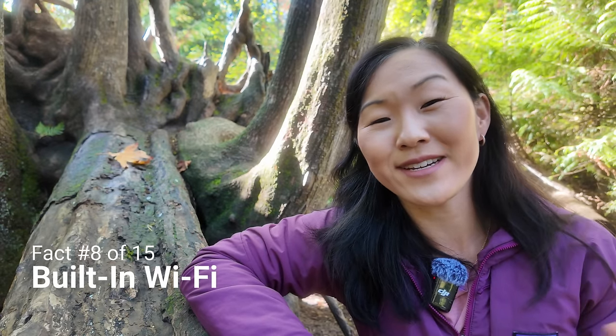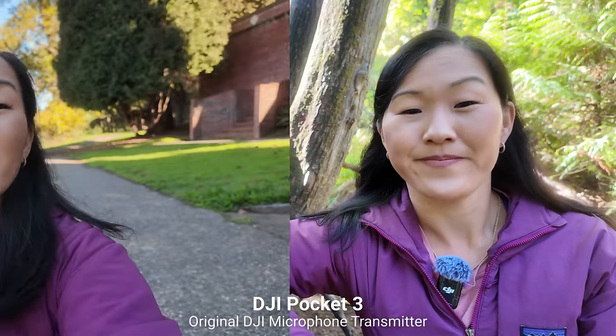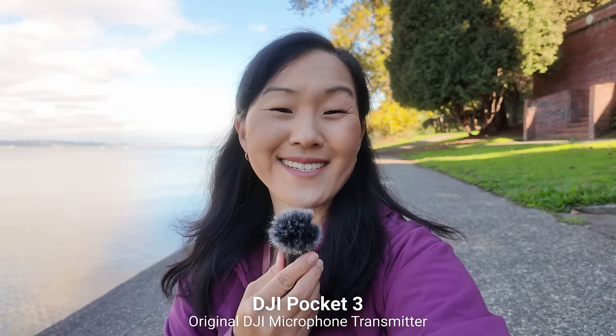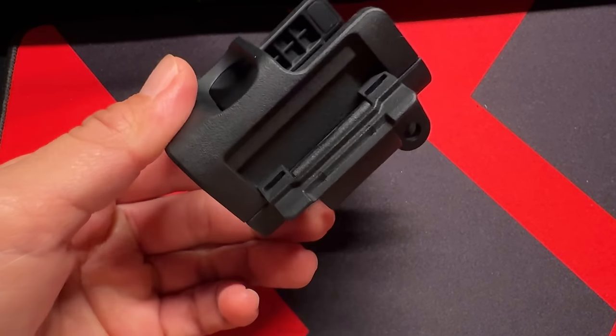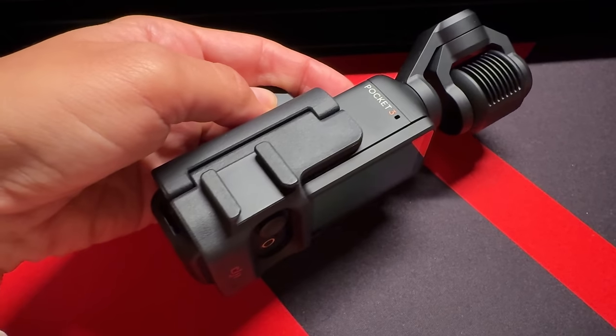The Pocket 3 now has Wi-Fi built in — on the Pocket 2, you needed a separate module to add Wi-Fi to the camera. You can also add an external microphone directly to the Pocket 3 by connecting it to the USB-C port on the bottom. This feature is optimized for the DJI wireless microphone in particular — you take that little receiver, swap out the clip for a USB-C connector, and connect it directly to the bottom of the Pocket 3. Then you'll have one or two wireless transmitters you can use. I recommend using the DJI expansion adapter to add a cold shoe mount to the side of the handle for other external microphones.